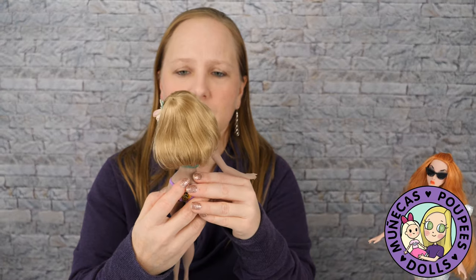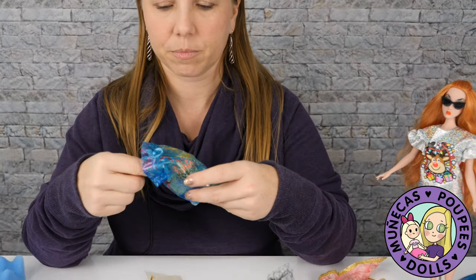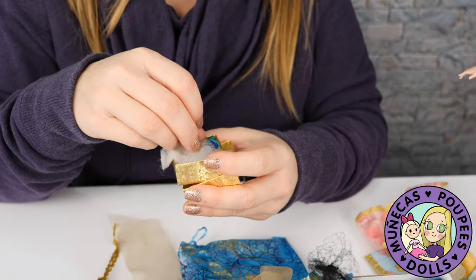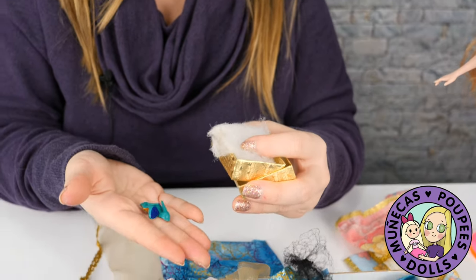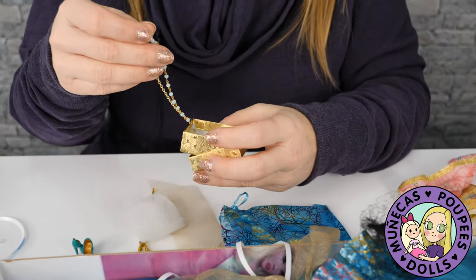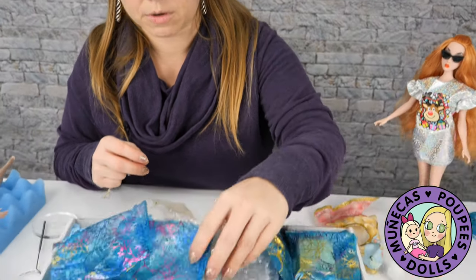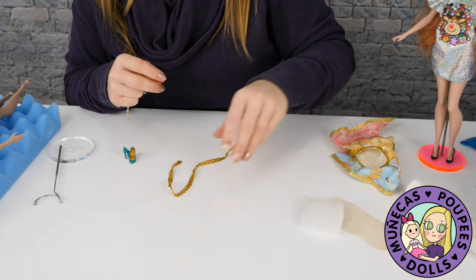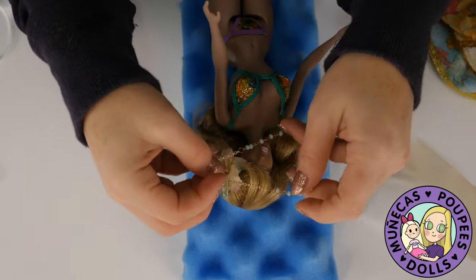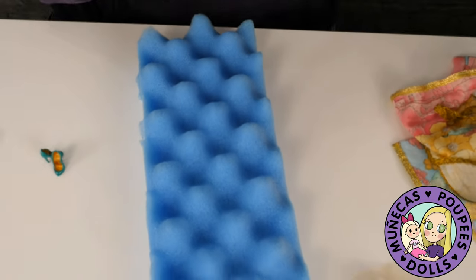Let's see what else we've got — this is going to be shoes maybe. In this little gold box, yep! She's got teal shoes, and she's got a necklace too! So we've got a pair of teal shoes and a necklace. I think it just goes over her head — yeah, very nice, so I don't have to fiddle with a closure.